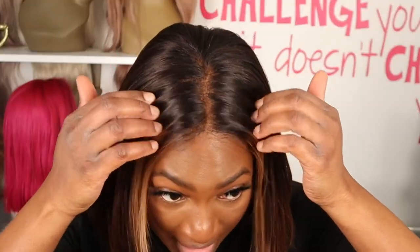Before we get too lost talking about the cut, let's get into what I actually like about this wig. I'm always going to give credit where credit's due and give you guys my honest opinion and constructive criticism. This hairline is amazing. The fake scalp, if you guys can see, it's amazing — it definitely wowed me.